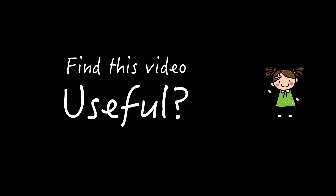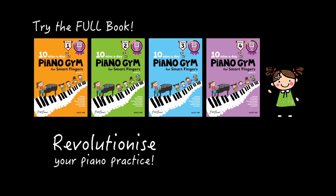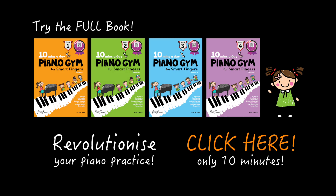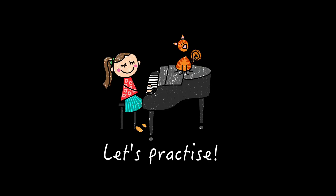Find this video useful? Try our full book and revolutionise your piano practice altogether. No more long hours of boring finger exercises — just a carefully planned 10 minutes each day. How much more fun and effective your practice will be if you just try this book! Still not convinced? It's okay. Get your free worksheet first and see the improvement for yourself. Here is a practice video for you. Thank you.